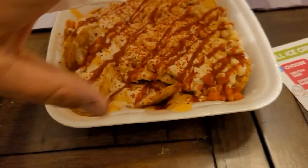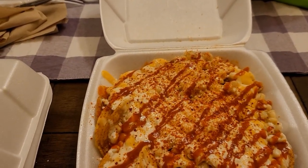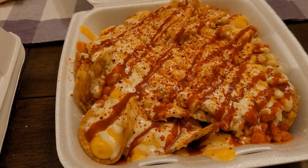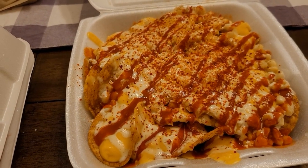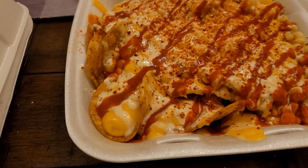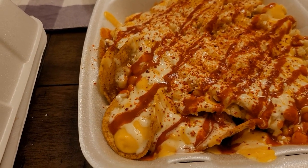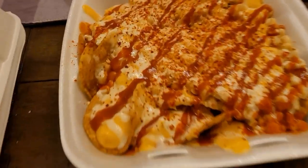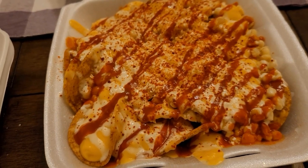What we got here is the toasty elotes. I don't know if I'm pronouncing that right, but it looks amazing. So what a toasty elotes is — it's Tostitos chips, corn, it's got cream, I'm not sure if it's cream or cream cheese, it's got nacho cheese, some cotija cheese, and hot sauces. Just look at this — it looks so amazing and we're gonna try it as well.